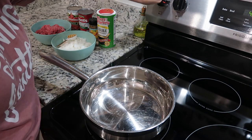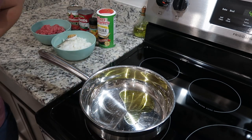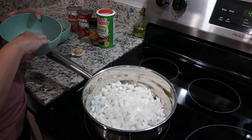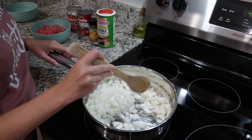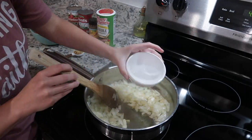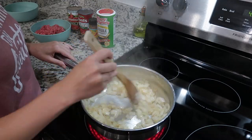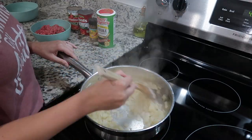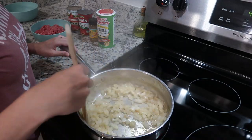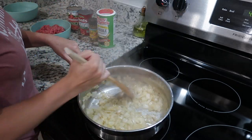Next up is ravioli casserole. I'm heating up some extra virgin olive oil in a pan and I'm going to cook down one onion and one tablespoon of minced garlic.